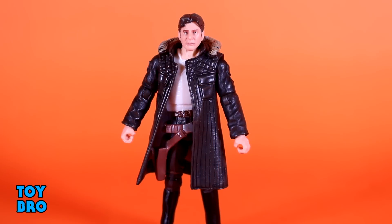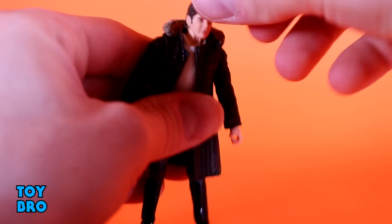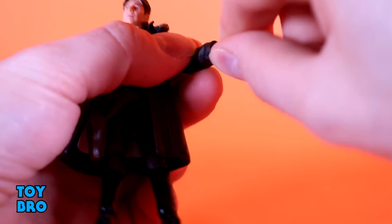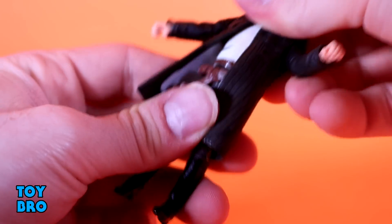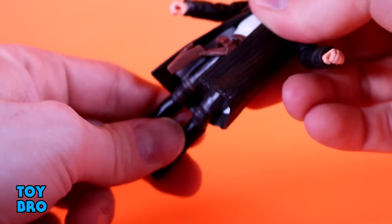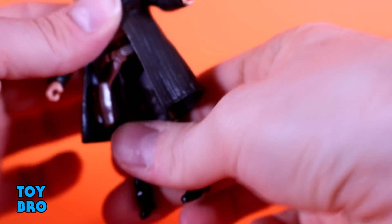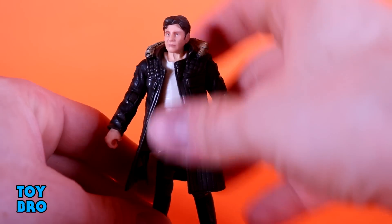We'll start with Han and run through normal stuff, starting with articulation. The head is on a ball, so he goes up and down a little bit, side to side, and rotates. Arms go out, they swivel. You've got a swivel hinge at the elbow, and then just pegs at the wrist for rotation. He has a diaphragm twist - twist back and forth, forward, backward, side to side. Legs only go forward or backward, they're just swivels. Then you've got swivel hinge knees and swivel hinges at the ankles. He is maybe not super articulated, but definitely more than just a 5POA figure.